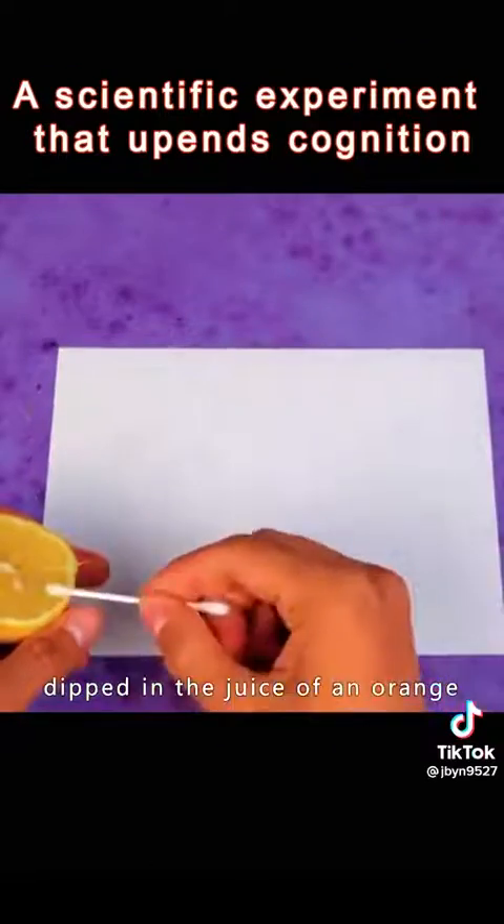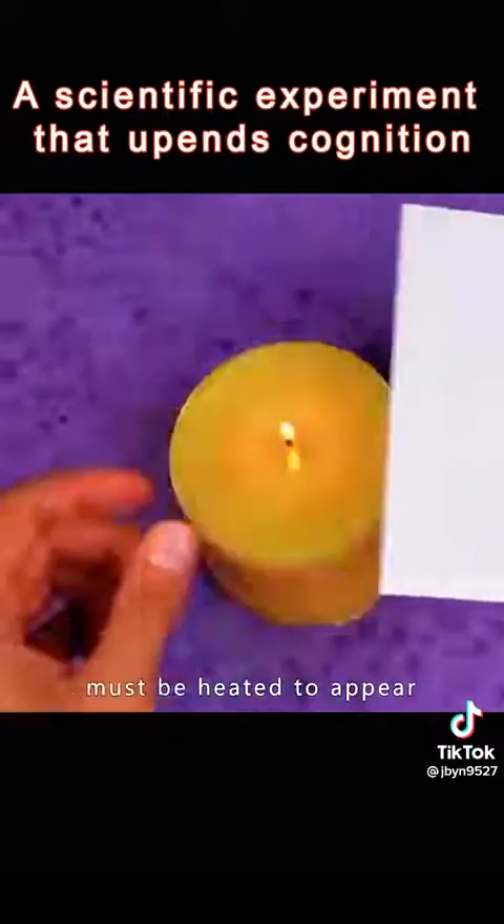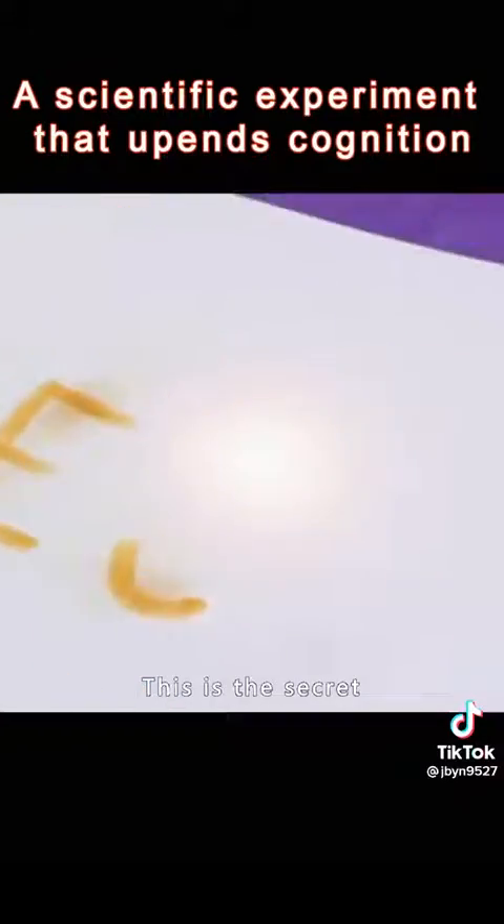Write on paper with a swab dipped in the juice of an orange. The written words must be heated to appear. This is the secret of the wordless book.